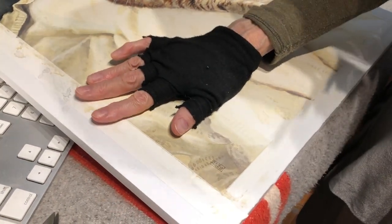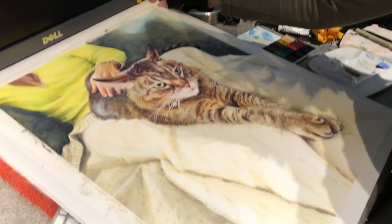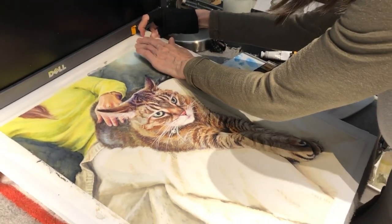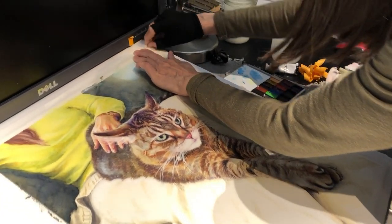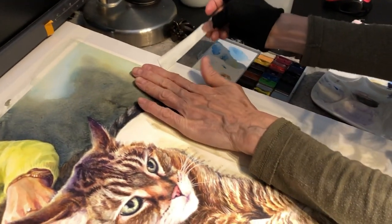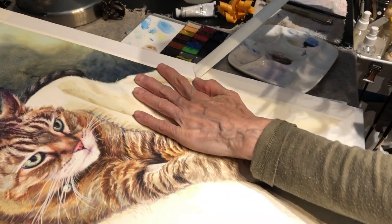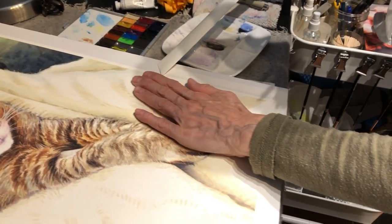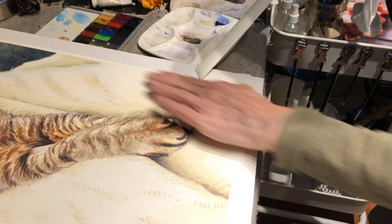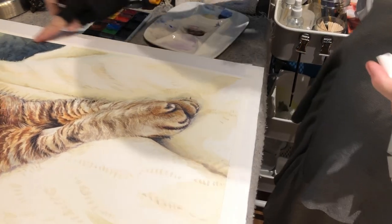And then we have to very carefully remove the artist tape, always pulling away from the edge of the paper in case it tears. It won't tear into the actual painting. It leaves a nice clean edge.